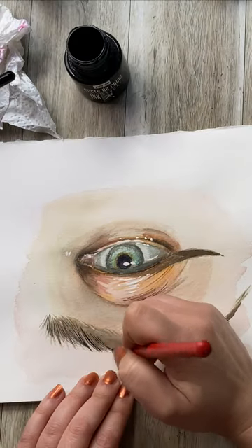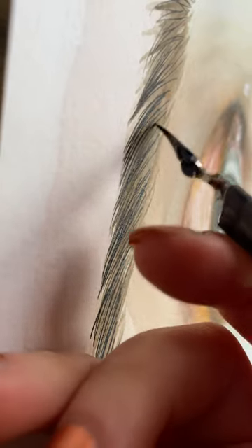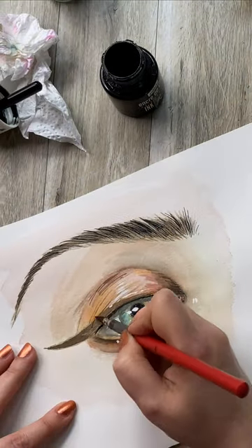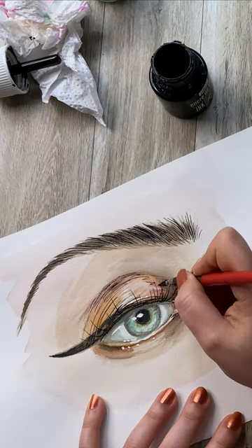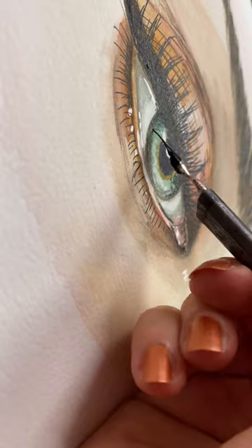You can create soft lines or completely block in areas. This style is perfect for any subject matter — portraits, still life, even landscape. Just make sure you have enough contrast and lines in your subject to make it interesting.